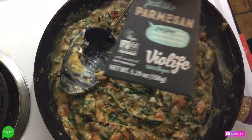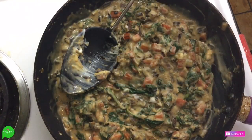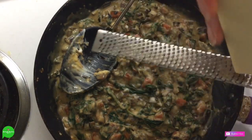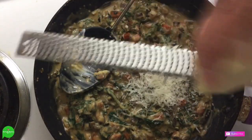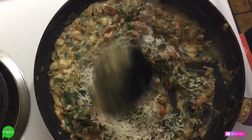And just for good measure we're going to add a little bit of Violife Parm. Normally I use Follow Your Heart but they were out, so Greg found the block of Violife Parm. I'm just going to shred some in there — just a little bit because we're going to put more on top.